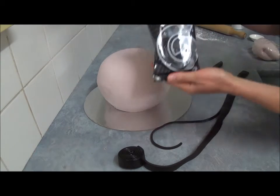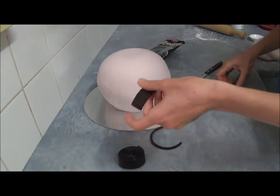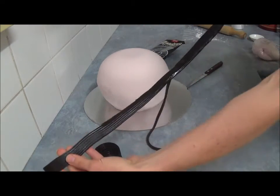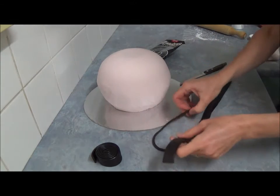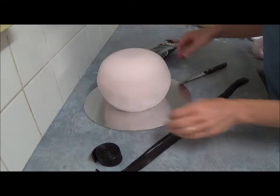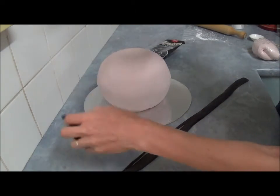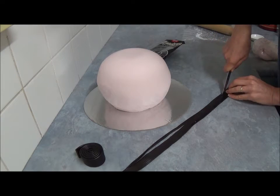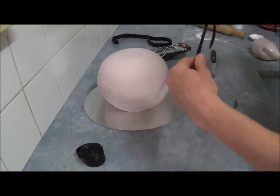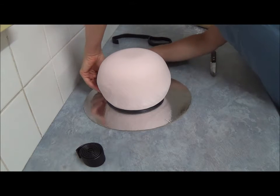Next, use a licorice roll. Cut a strip from the licorice roll long enough to go around the neck. Place it on a flat surface. Cut about two tiny sections of the licorice roll, then simply place and wrap around the neck just like this, join together, and remove any excess.